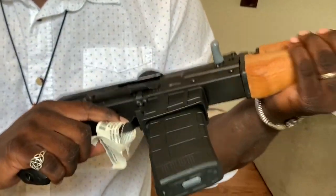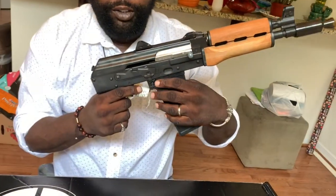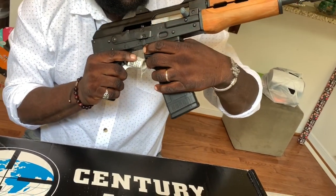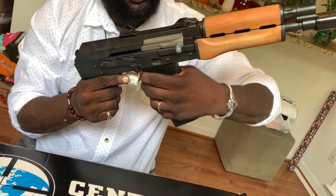Beautiful machine. In fact, I'm actually looking for the Micro Draco. That's going to be coming up sooner or later once I locate one and purchase it, which I'm working on.